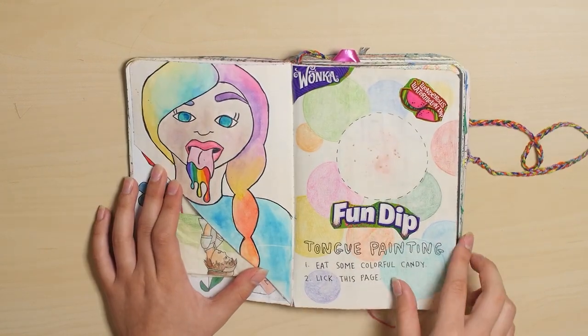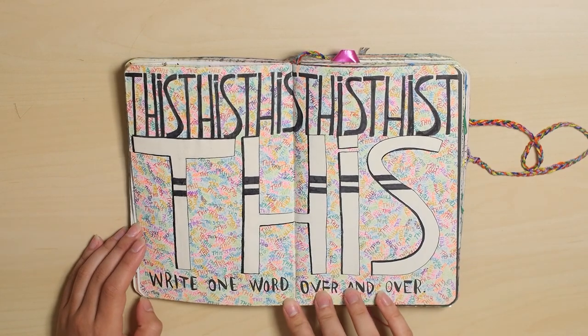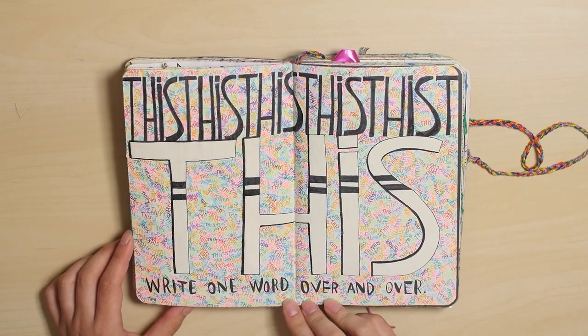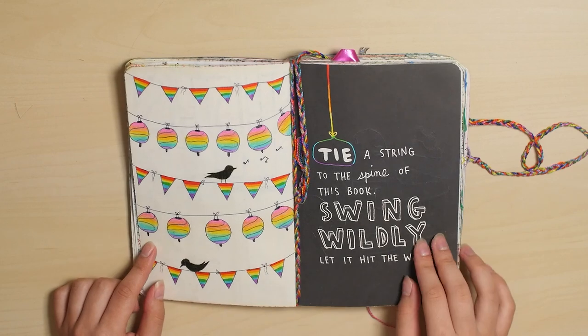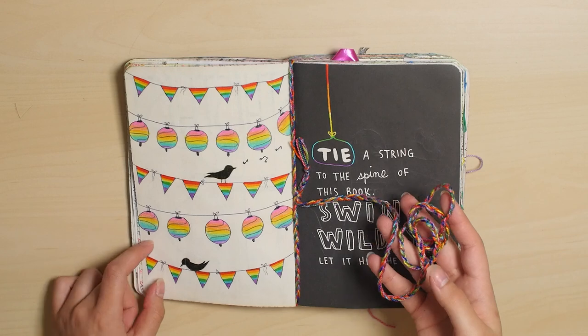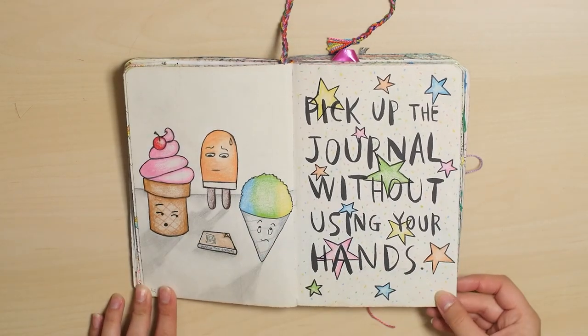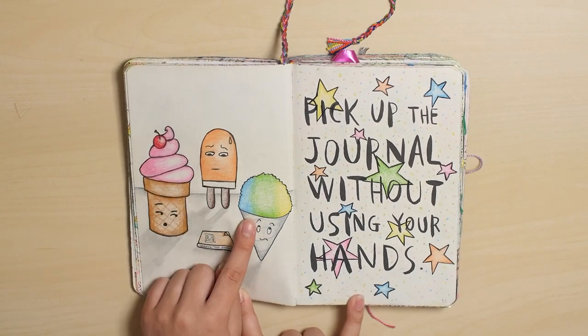I licked this page with fun dip. This is a weird page — the one word I chose was this. I don't know why, I get in weird moods sometimes. And this is the string that I use to swing the journal wildly. Pick up the journal without using your hands — this is one of my favorite pages. These guys don't have hands.